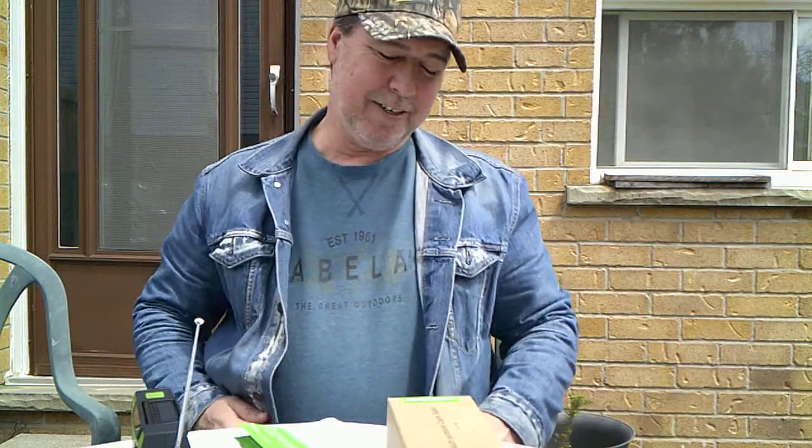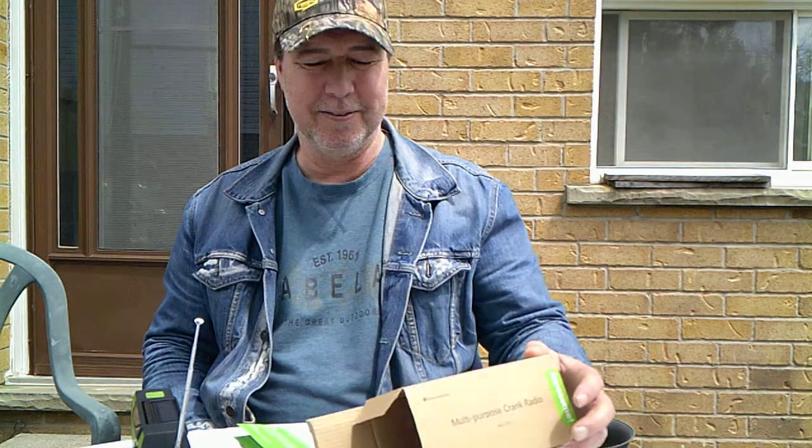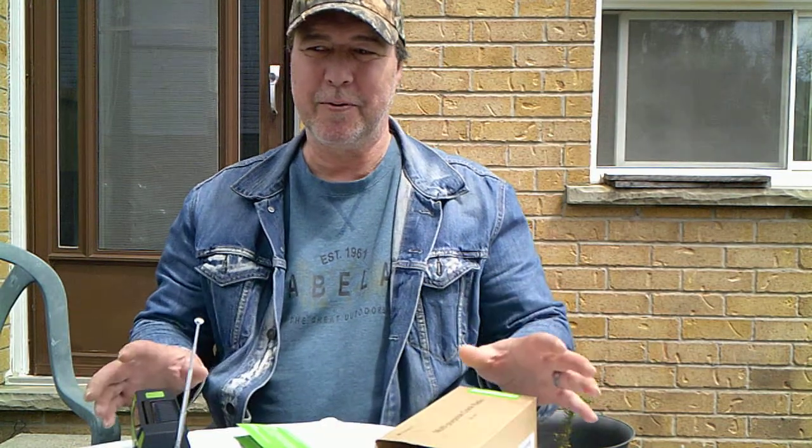How's it going guys? I'm John from Observer Canadian. What we're talking about today is our emergency weather radios, crank radios.